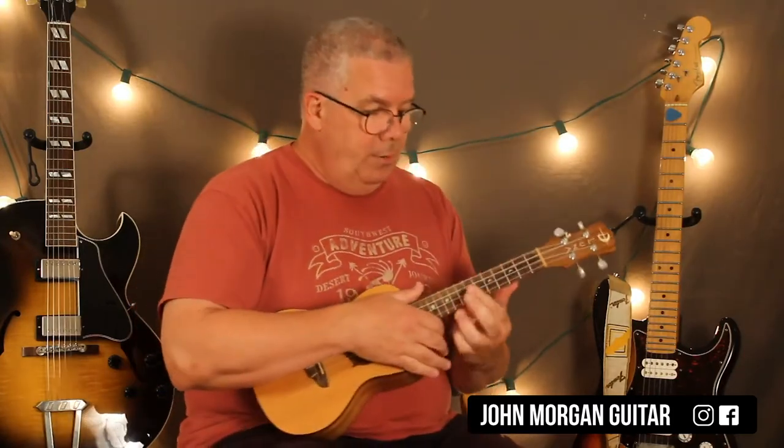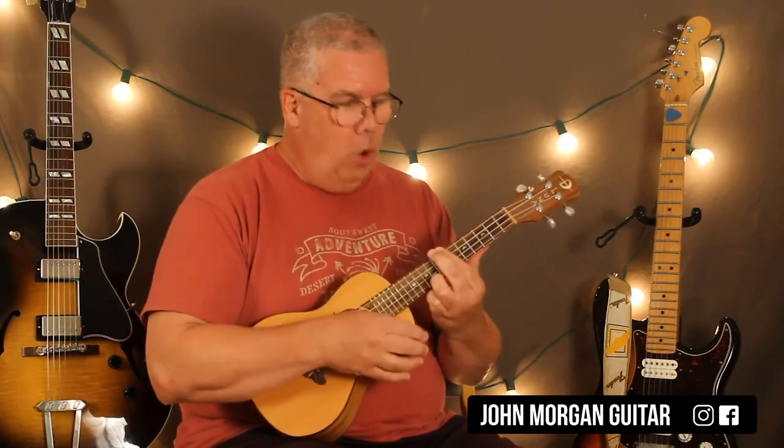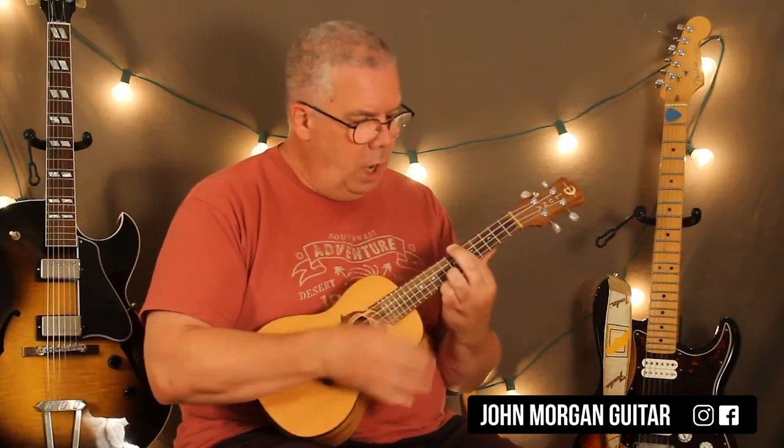Hi, welcome to Lesson with John. Today we're going to try Savage on the Ukulele. That's the piano part that runs through the song. I know it sounds a little high on the Ukulele — nothing we can do about that.